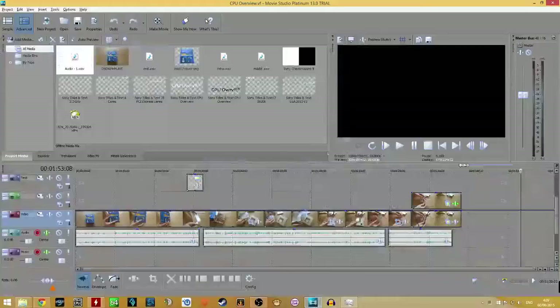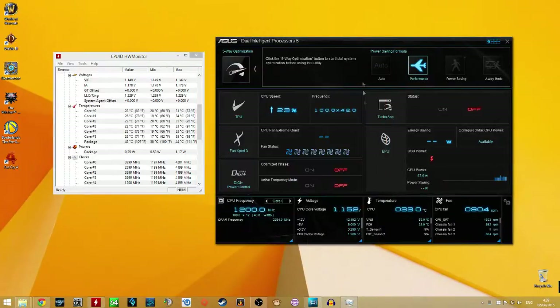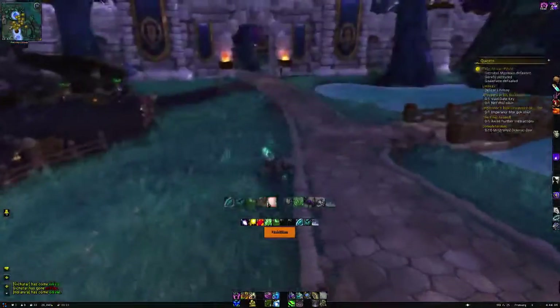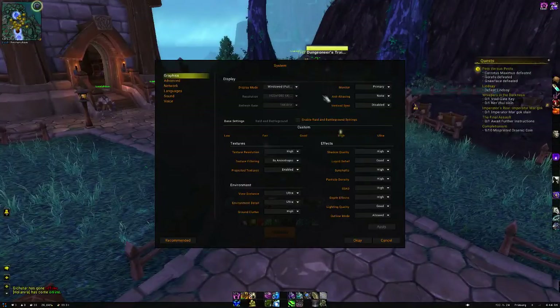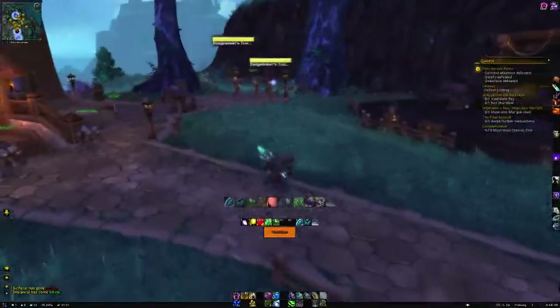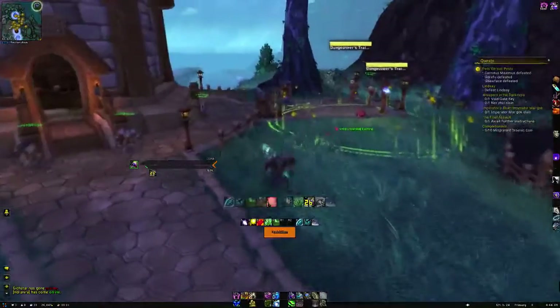I also have my video editor open, so I actually have multiple programs open at the moment, and I'm going to see how well this CPU is going to fare. So right now we are in World of Warcraft — I am logged in with my Druid. I'm not doing too many things at the moment. My video settings are set to quite high, most of it set to highest, and we are set to ultra. I'm also recording this at 720p at 60fps.